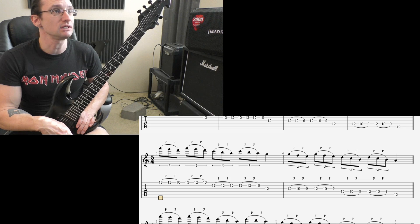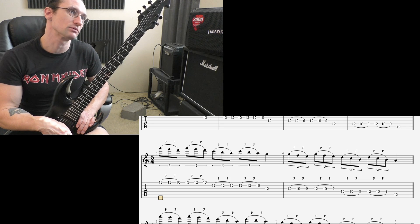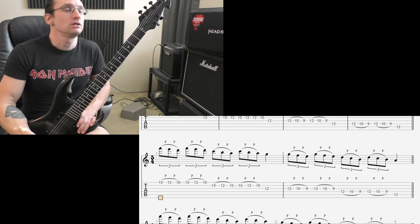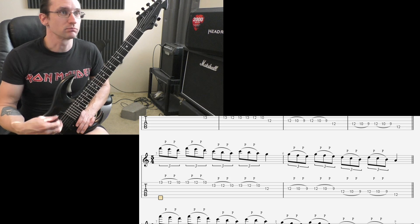You can vary the speeds. Maybe start off with like 100 beats per minute, do that for like a minute or two, and then move it up to like 110, 120 — so you can kind of gradually ease into the picking. Or you can start off with 120 or a little bit faster and just do little bursts.